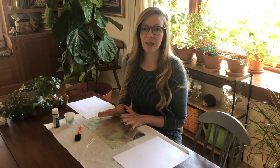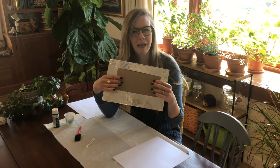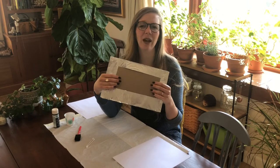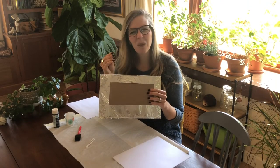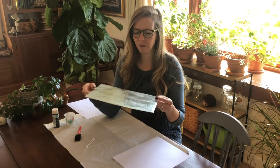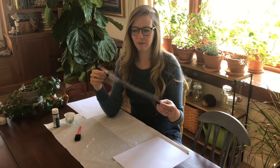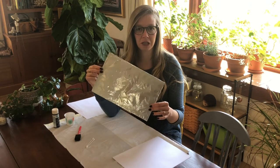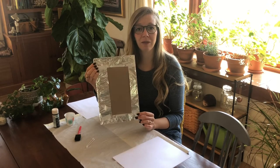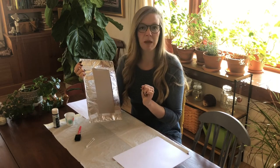The things you will need for this project are a little piece of paper board — something from like a cereal box or a cracker box, not cardboard but thin board, though cardboard would probably work okay too. A piece of aluminum foil to cover that — that's your printing piece. You want to fold the foil over your piece of cardboard or paper board and then tape it on. I just use scotch tape and that works fine.